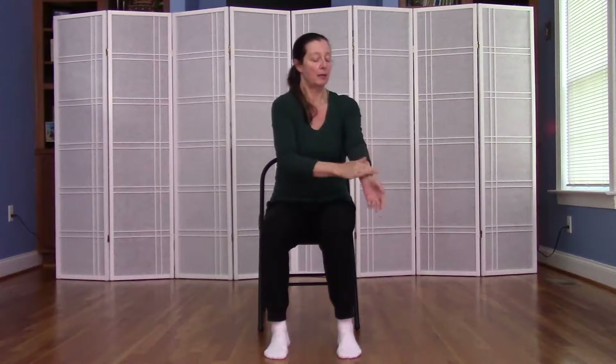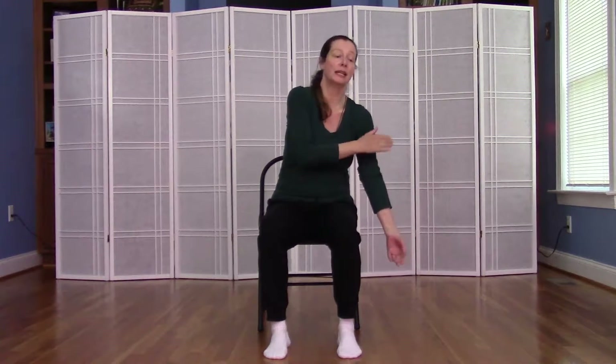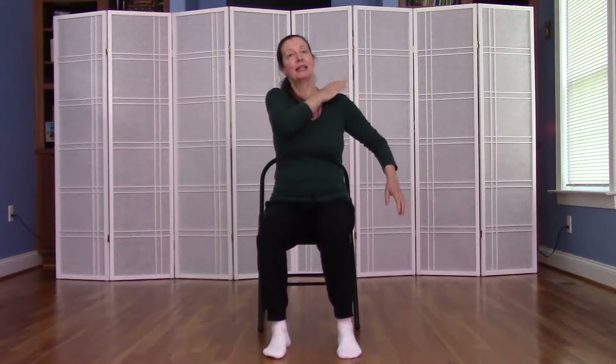And we'll make our way back up the arm, being conscious to tap any areas that you might have missed or any areas that felt especially good — tap there again. Coming back up to the neck.